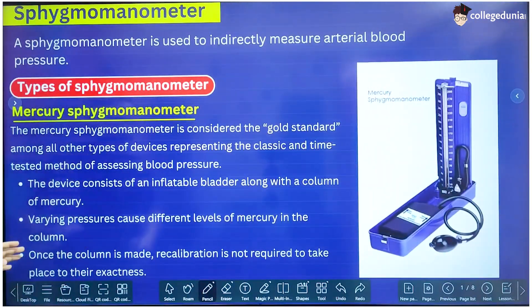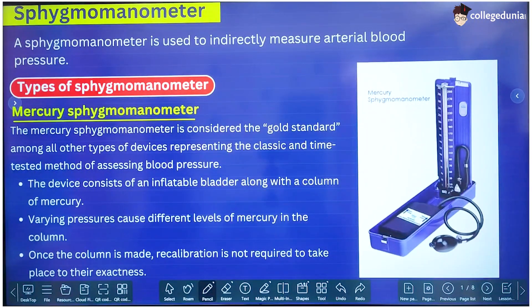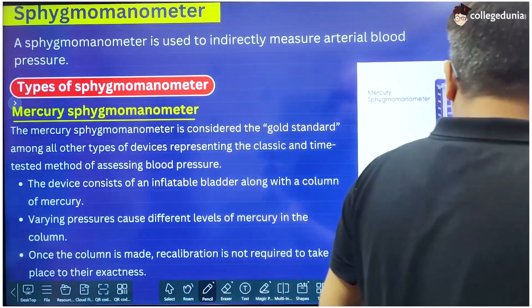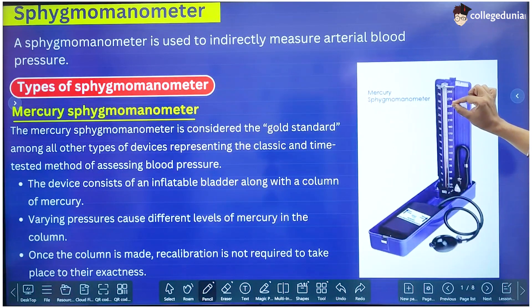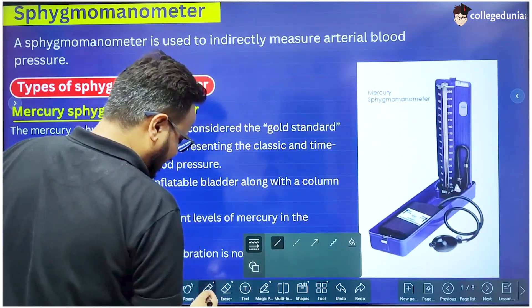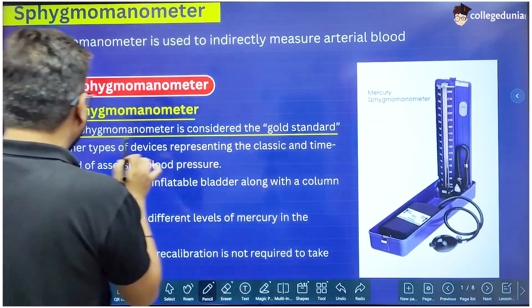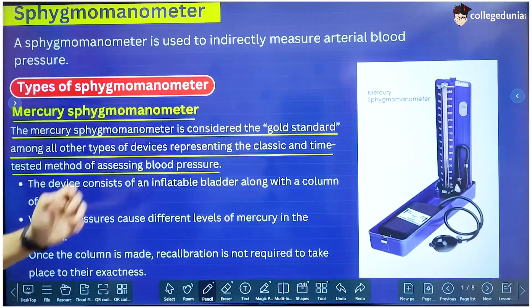First, we will study the various types of Sphygmomanometer. The first one is the Mercury Sphygmomanometer. You all must have seen this with a doctor. This is one of the most common Sphygmomanometers used to monitor blood pressure. It is called the Mercury Sphygmomanometer because the pressure is measured using a mercury column. The height of the mercury in this column gives the pressure. This is the most accurate Sphygmomanometer of all devices present, so it is treated as the gold standard.